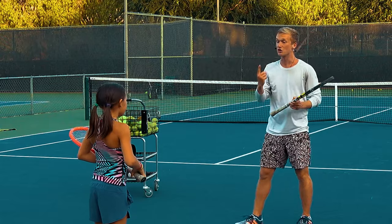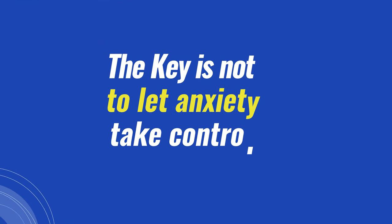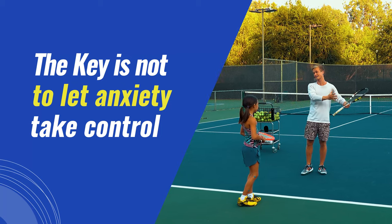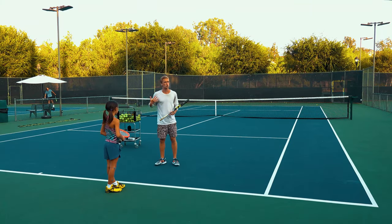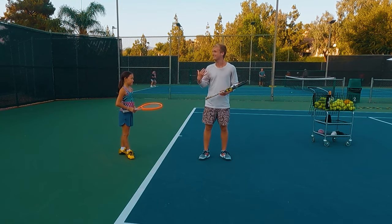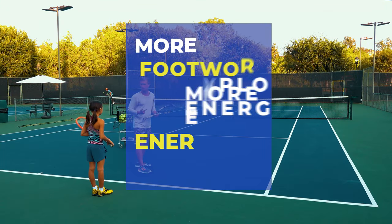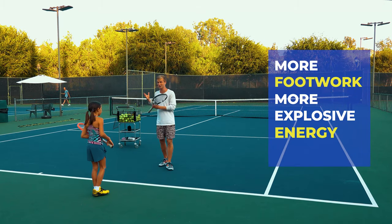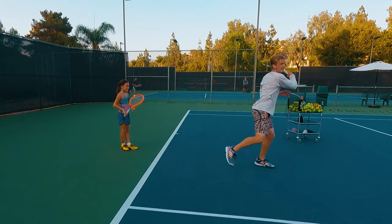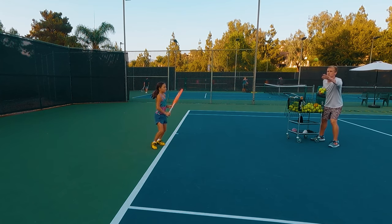The number one key to focus on in a match, when it's a point that really matters, is not to let that anxiety take control — but for you to take control of that anxiety. When you start making mistakes or feeling tense, really channel all of that into your feet, into more footwork, more explosive energy. In pressure situations you're actually gonna perform at your best because you're putting that energy into your legs and playing more enthusiastically.